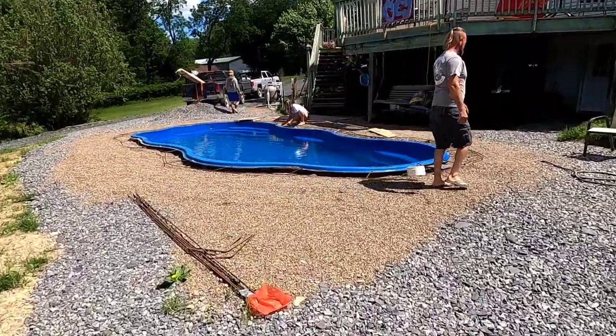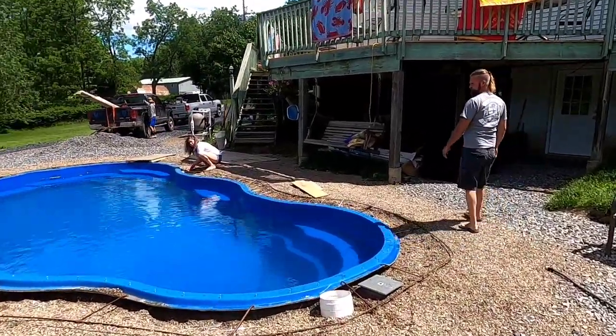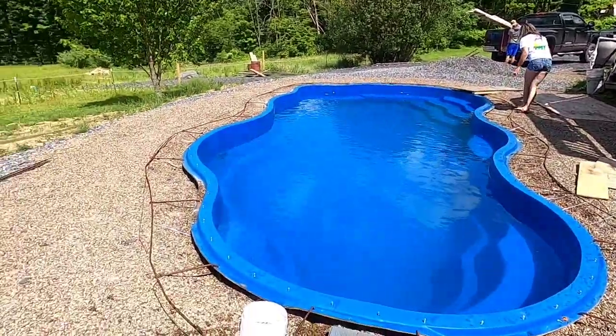Today we're doing a cantilever pool deck. Dada and Annette are putting all the stagmire forms on. Me and Saul are going to form the outside.